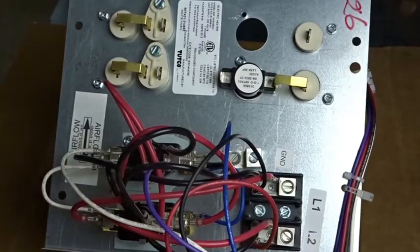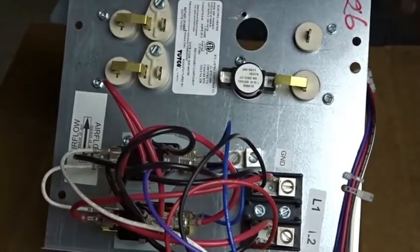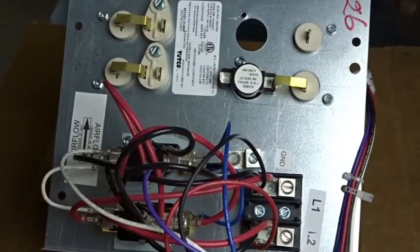Whenever I come up to one of these furnaces and it's not heating as well as it could — they say it's not heating as well as it did in the past — you can let it run, and without even putting any clamps or voltage testers on it, you might hear subtle clicks. There might be a click and a click, and it could be different elements that are clicking. What's happening, if there is in fact low air flow, is you'll hear these limit switches click off and on, off and on.